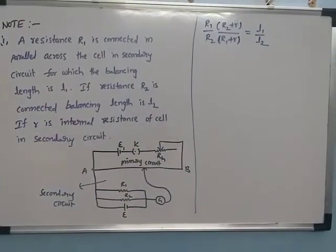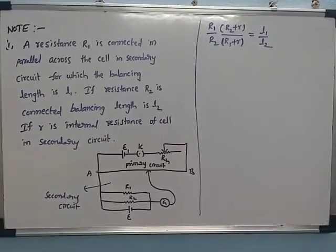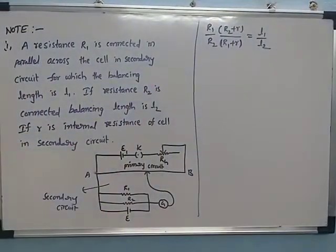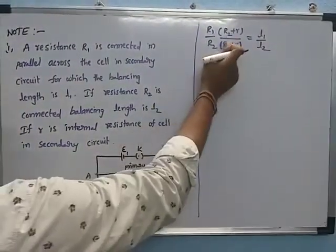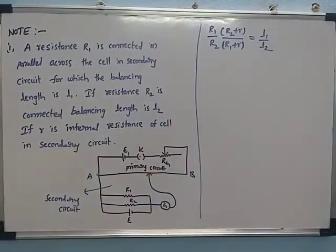The formula is: (R1/R2) × (R2 + r) / (R1 + r) = L1/L2. Here, L1 and L2 are the balancing lengths, R2 is the resistance of the second resistor, R1 is the resistance of the first resistor, and r is the internal resistance of the cell.